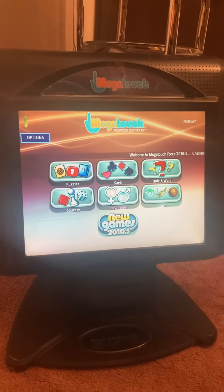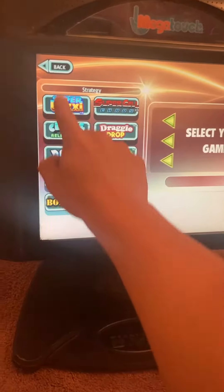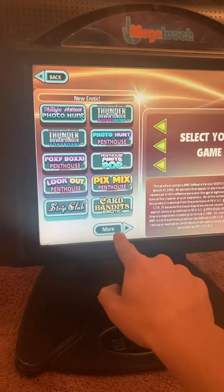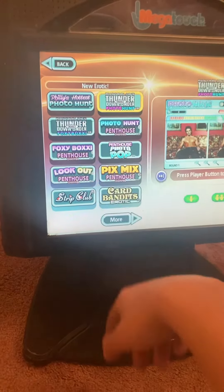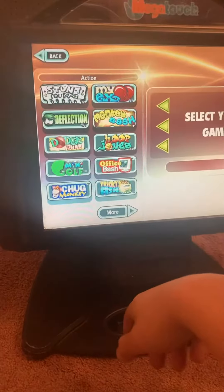Here's a video of this Megatouch Force 2010.5. We got strategy games, erotic games including Photo Hunt, and action games.